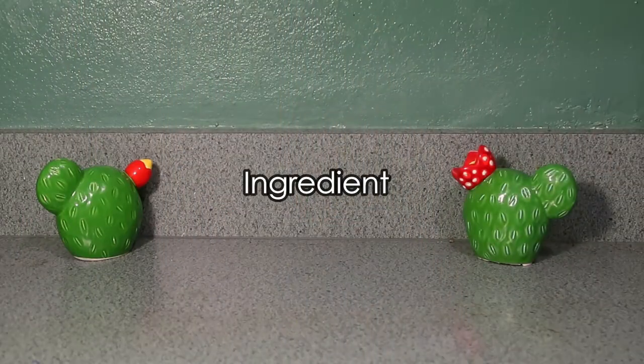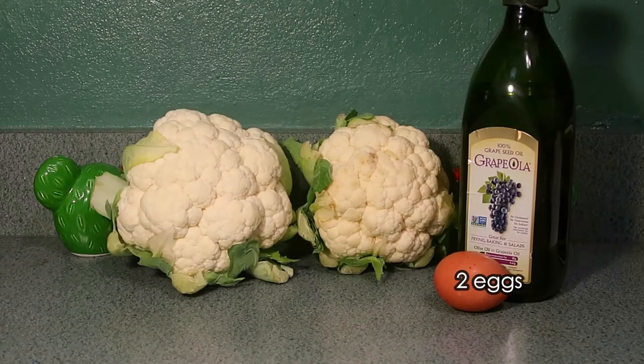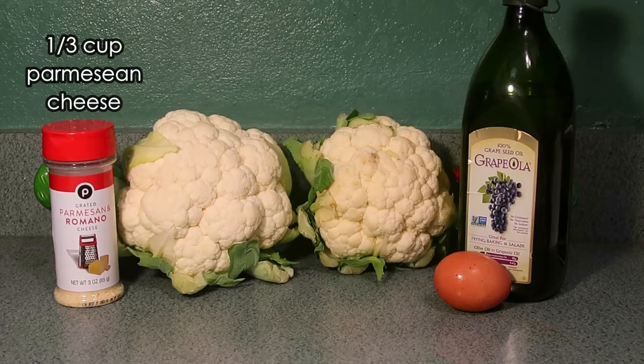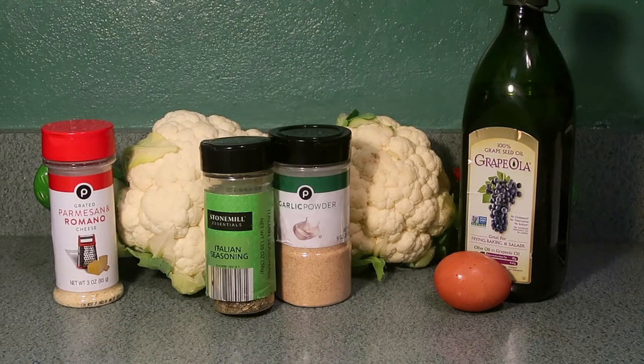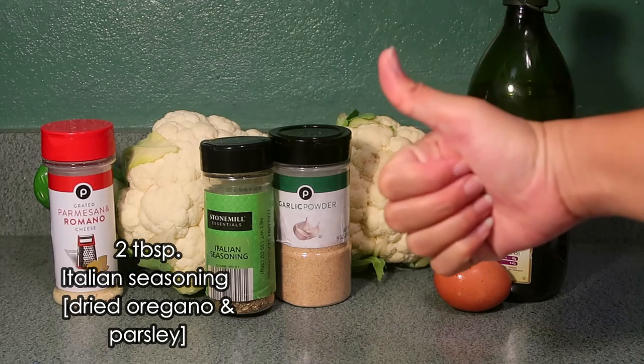Here are the ingredients you'll need for your cauliflower tater tots: 2 heads of cauliflower, 1 teaspoon oil, eggs, 1 third of a cup of Parmesan cheese, garlic powder, salt, and Italian seasoning, or dried oregano and parsley.